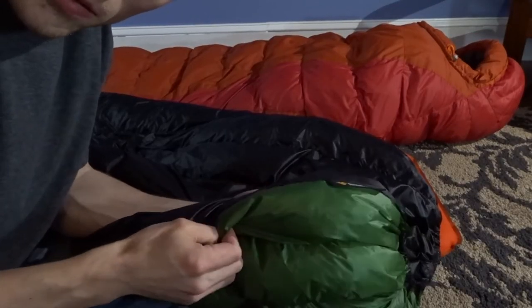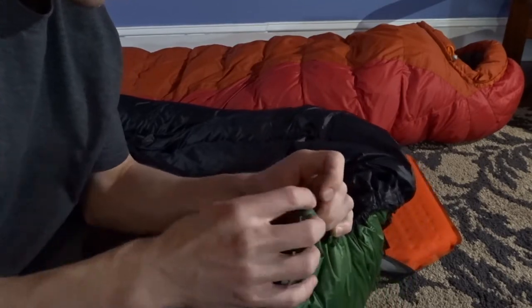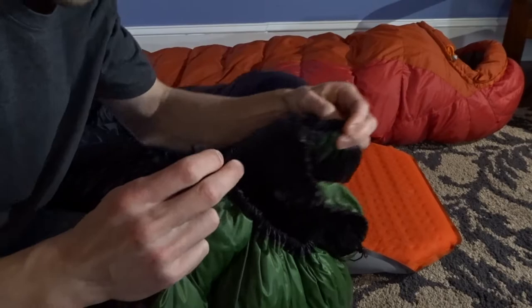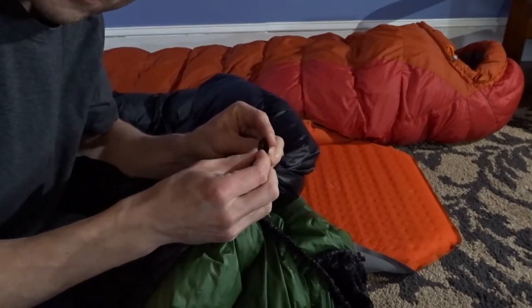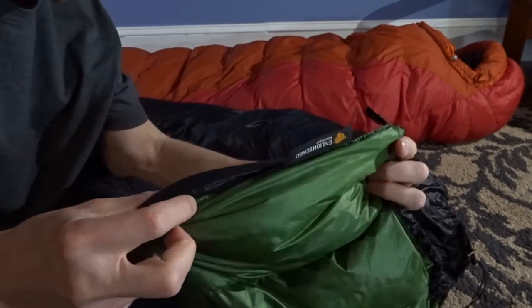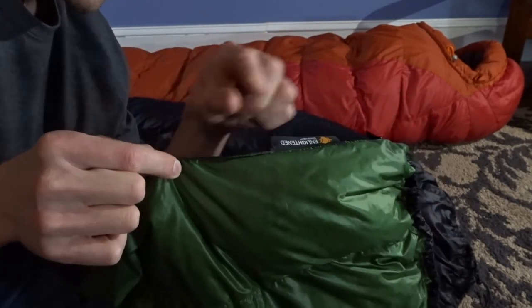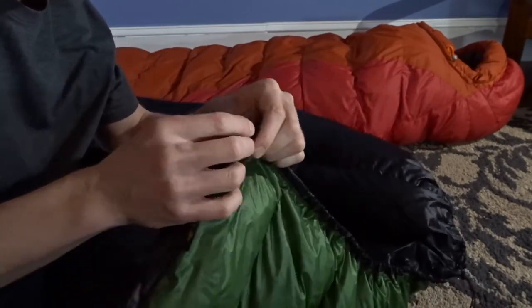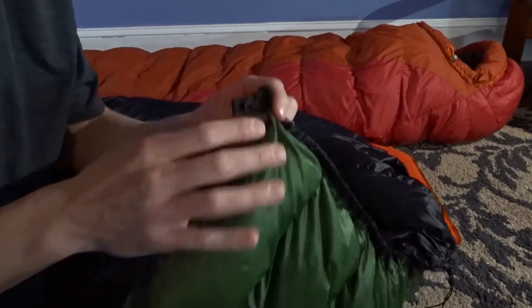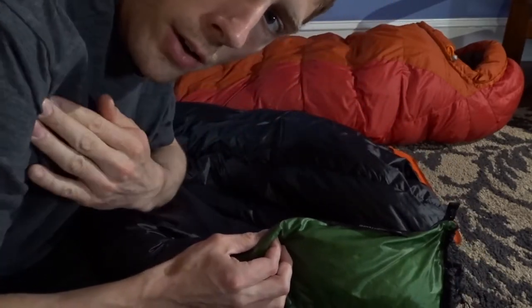Basically what quilt manufacturers are doing to combat that issue is they have a snap at the top which snaps around your neck. But what they're also doing is adding a second snap down here, so you'd have a snap here and a snap here — the first goes around your neck and the second goes around kind of your shoulder area.